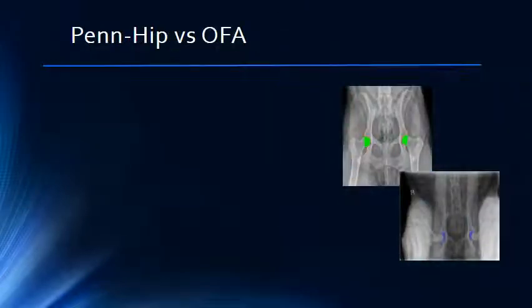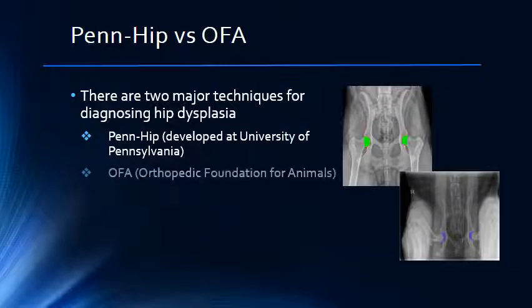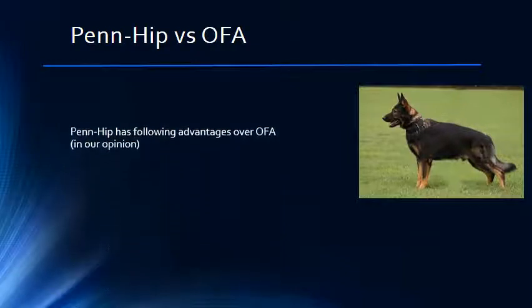As veterinarians, we try to help owners determine if their pet is suffering from or is likely to suffer from hip dysplasia. This is important in helping owners select new pets, as well as helping breeders select breeding stock. There are two major techniques utilized to diagnose hip dysplasia: PENHIP and OFA, or Orthopedic Foundation for Animals. Let's compare the difference between the PENHIP method versus the OFA method.